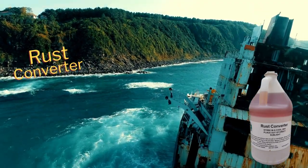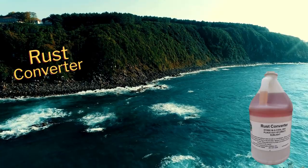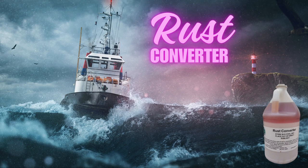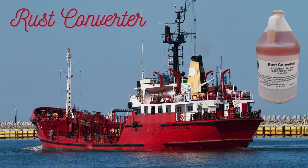It's important to note that FuelX Rust Converter paint is a good solution. While it can help stop the spread of rust and provide some protection, it is still advisable to address the underlying causes of rust and consider long-term corrosion prevention measures, such as regular maintenance, proper storage, or the application of durable protective coatings.